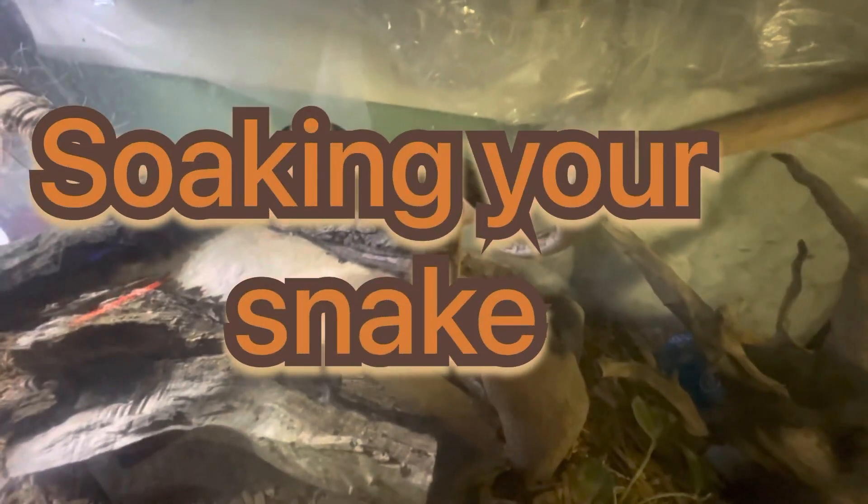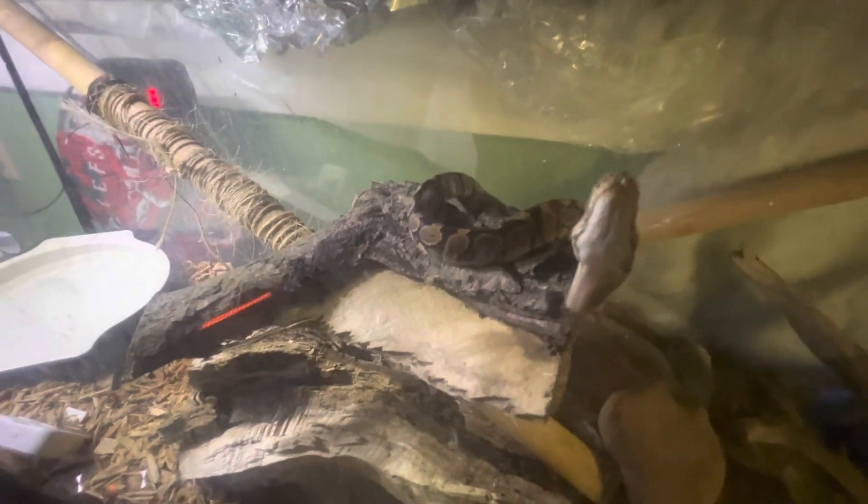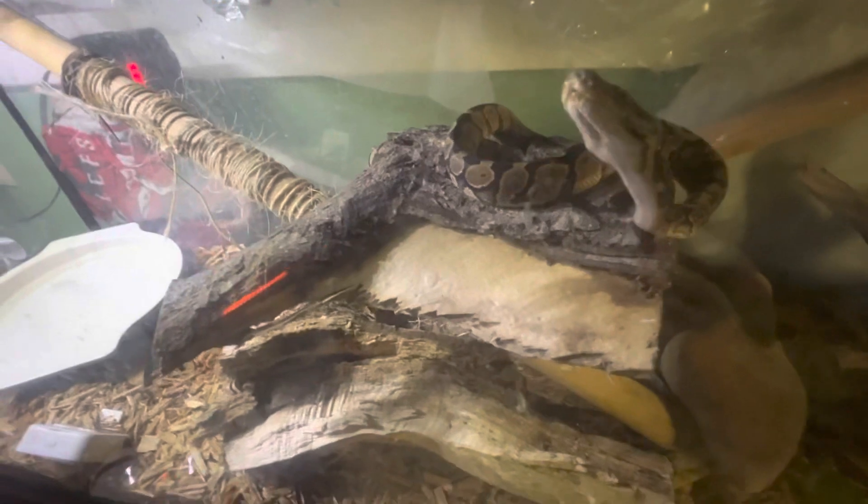Hello everybody and welcome back to Casual Reptiles. Today we're gonna be soaking our snake — he has some leftover shed on his face and a little bit on his body, and the best way to get rid of this is to soak them. I'll show you the steps to do this and how you can help get the shed off of the snake.